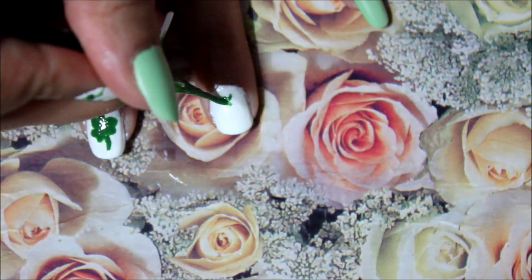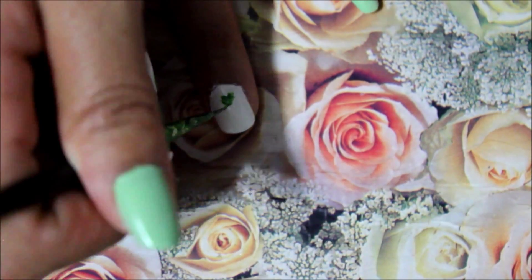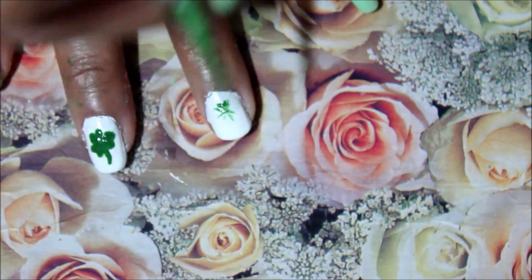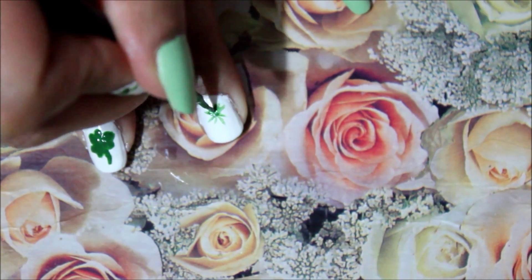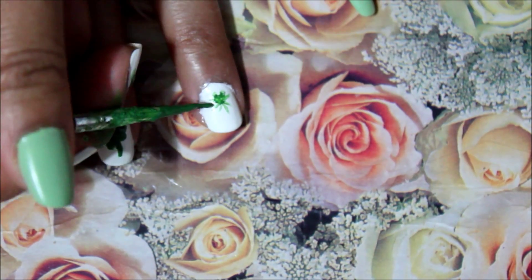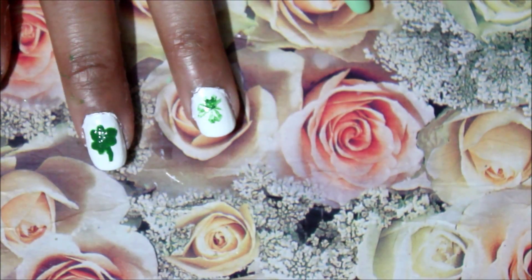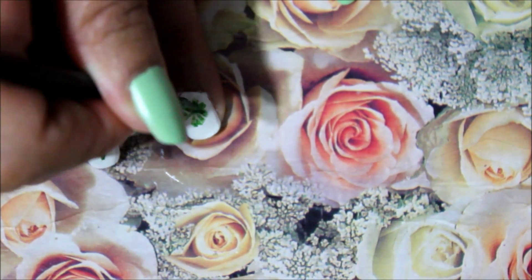You're going to do things similarly but slightly different when you do the four-leaf clover. For the three-leaf clover, obviously you're doing fewer leaves so it can be a little bigger when you're putting your V's down. But with the four-leaf clover you want to make your V's just a bit smaller so that you can fit all four leaves. Also, I feel my stems were a bit long, so I'd suggest making your stems a little bit smaller.